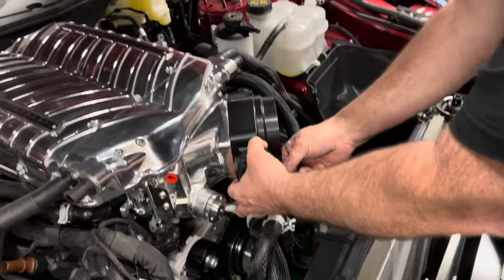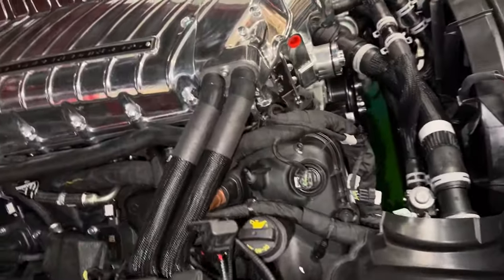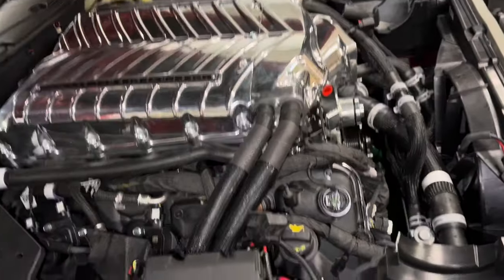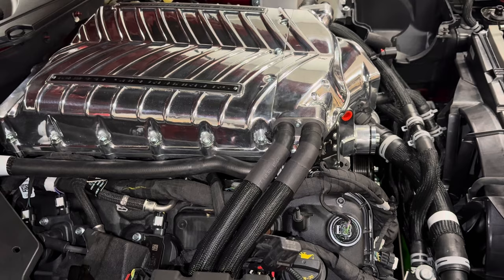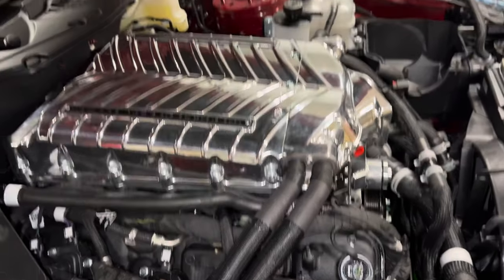That's a beautiful piece right there — that's the new 112 millimeter throttle body. One thing we like: with all these little clamps, a lot of them are black clamps, so they kind of get hidden. It just gives a much cleaner look on the install than your typical chrome or satin or silver clamps.